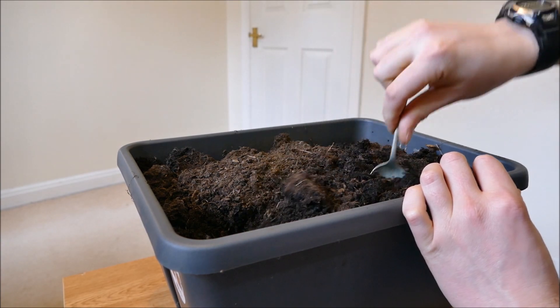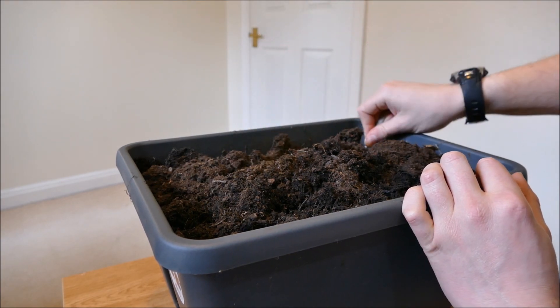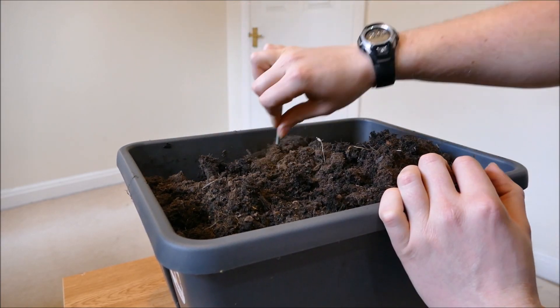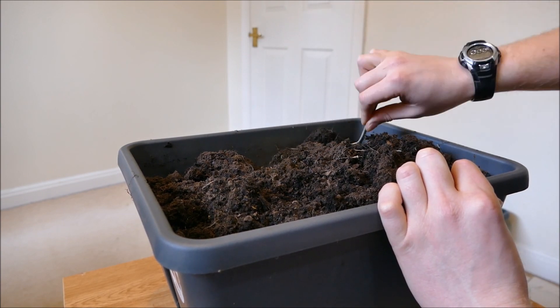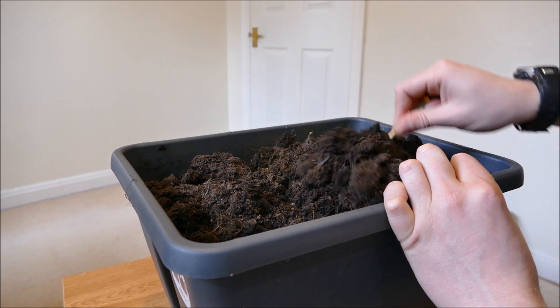Now I'm just loosening all the compost up, trying to mix in the new compost with the old compost so that it's not too different for the plants. When the plant's roots are growing it shouldn't be the case that one section is pure new compost and another is pure old compost — it needs to be a good mixture of the two. I'm also breaking it up because it has compacted a bit over winter, and there are a few old roots in here that might need to be taken out as well.